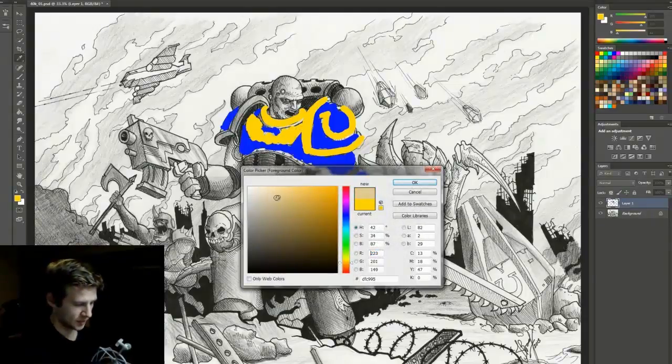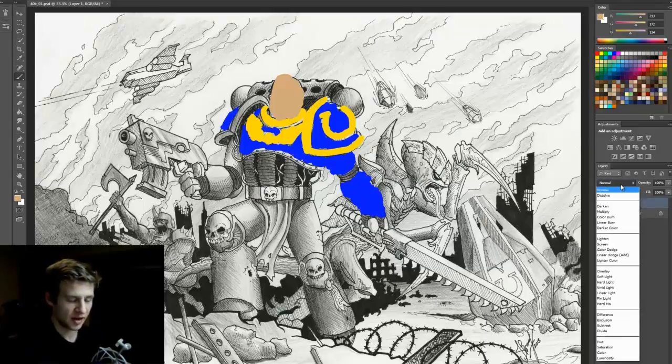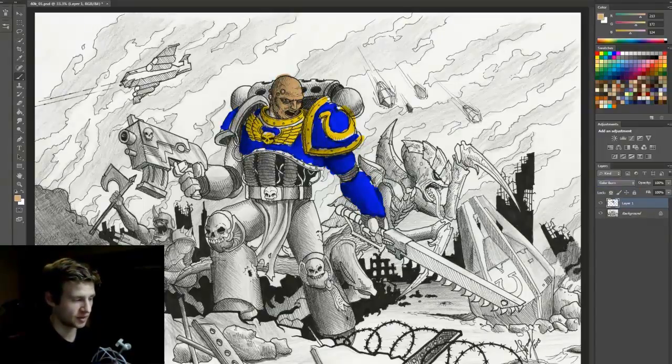I add some skin colour, just scribbling it in. Now I go to the blend modes and flick through until I find one I'm happy with. Multiply looks pretty good; linear burn doesn't look too bad either. Comparing the two — multiply versus linear burn — I'll keep it on multiply. So when it comes to colouring, I'm going to use the multiply blend mode with raw colours and see how that overlays, then find ways of mixing textures and other layers to get that old style look.